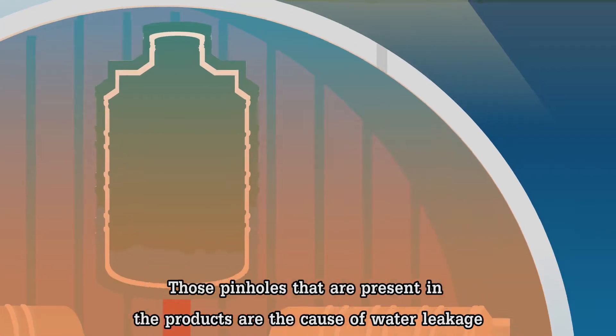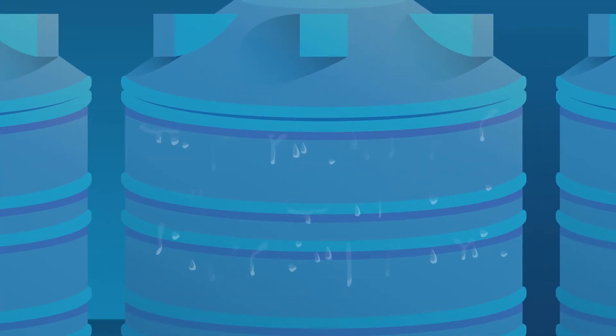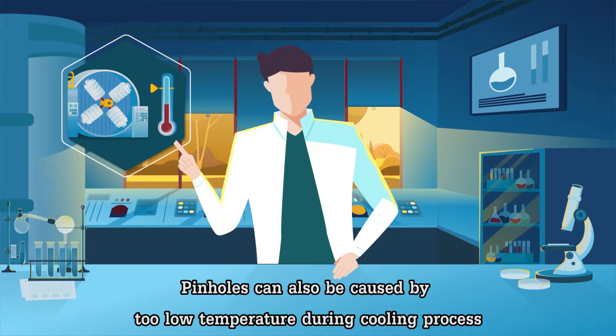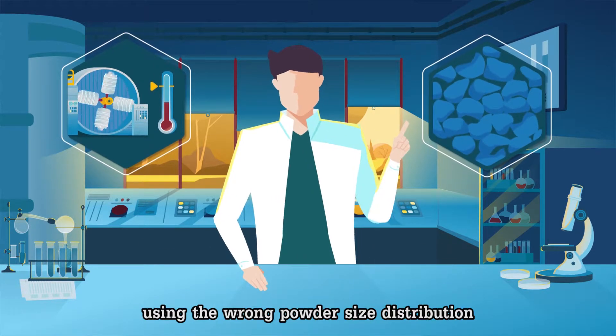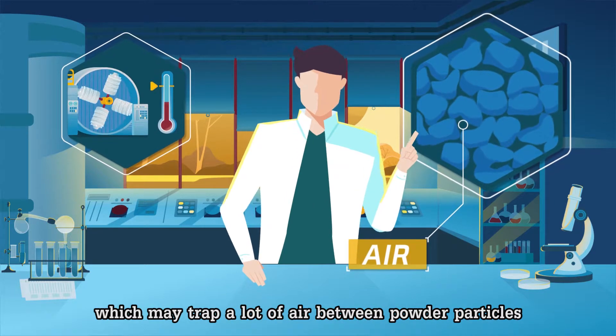Those pinholes present in the products are the cause of water leakage. Pinholes can also be caused by too low a temperature during the cooling process.